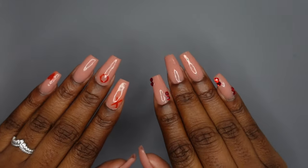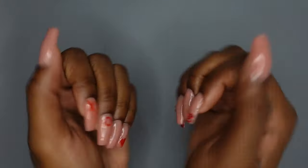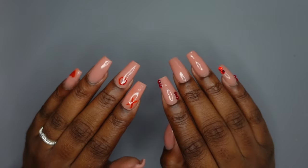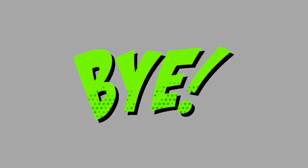Here is the finished product — it's looking super cute. This is a more subtle Valentine's Day set, but I love the way it turned out. That is all I have for you guys today. Thank you so much for watching. Make sure you like, comment, and subscribe, and I hope to see you in the next one. Bye!